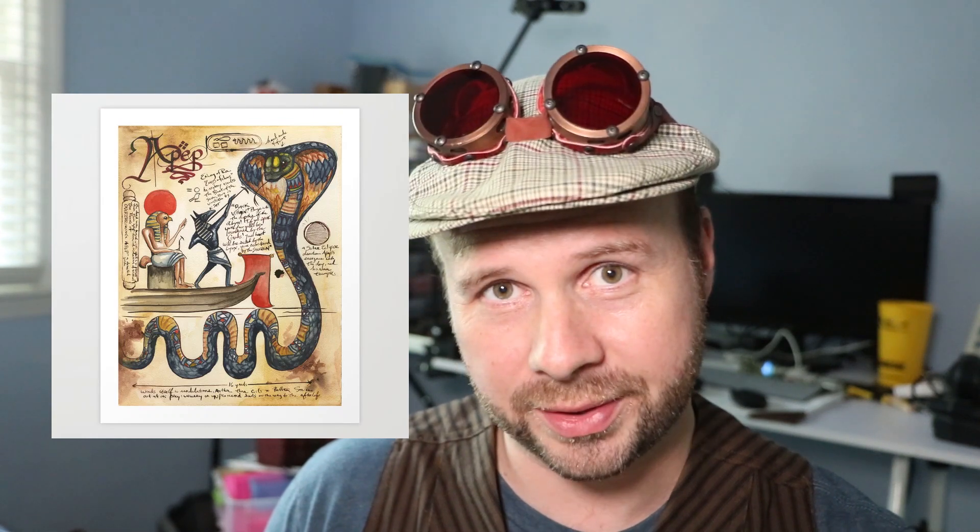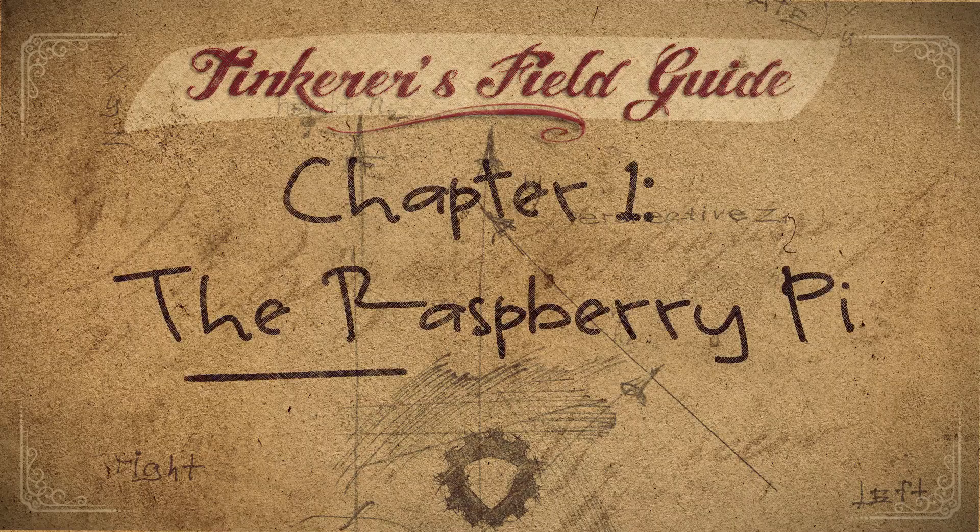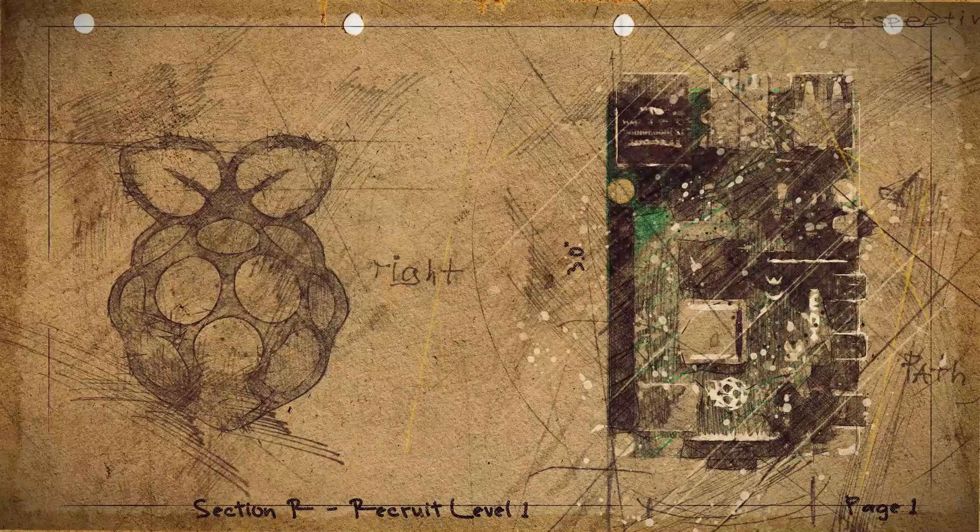I'll be using animations to explain the basics of Raspberry Pis, Arduinos, 3D printing, and other tinkerer-friendly utilities. I'm taking inspiration from Bambi Wentz's A Field Guide to Dragons, Worms, and Serpents, and the hope is to capture that artistic flair while teaching basic technological concepts.